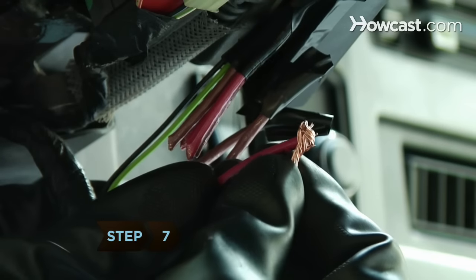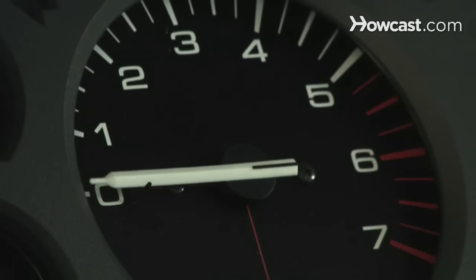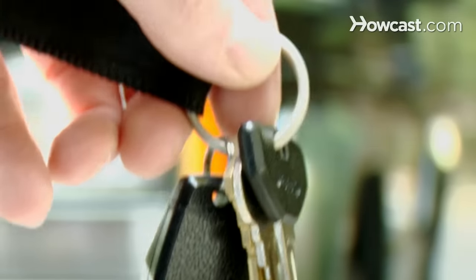Step 7. Turn the car off by separating the power wires from each other. Now it's time to find that extra set of keys and head to the repair shop, pronto.